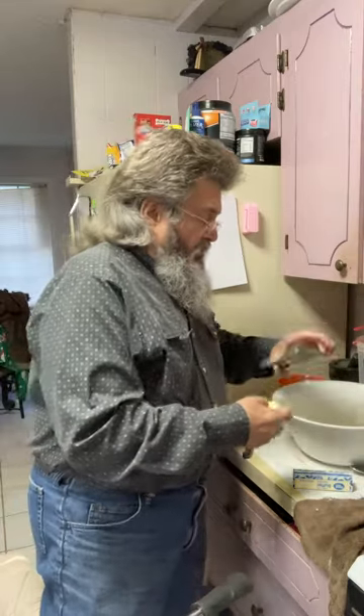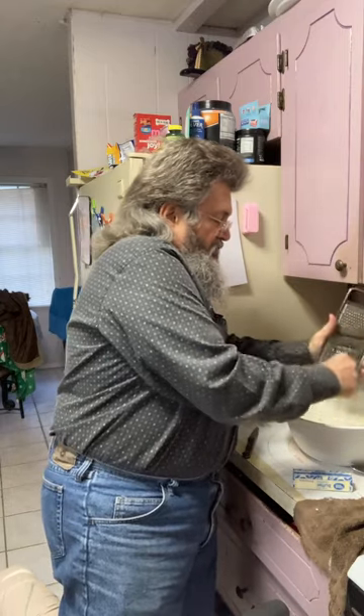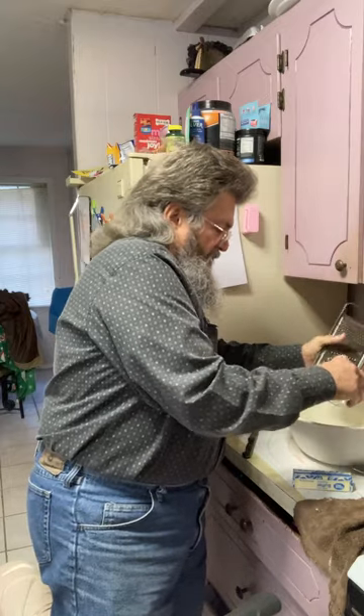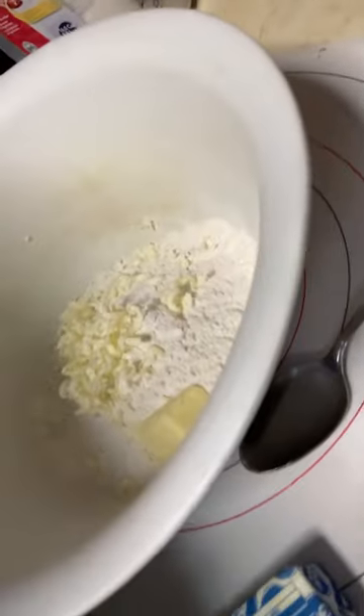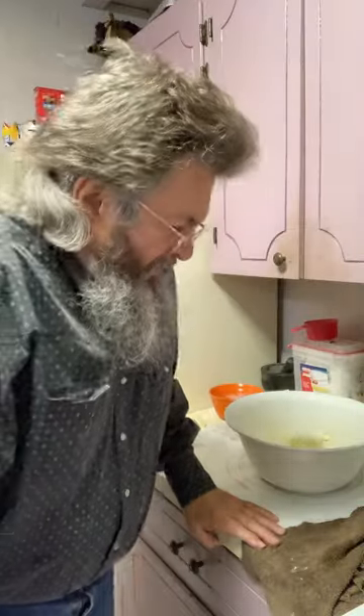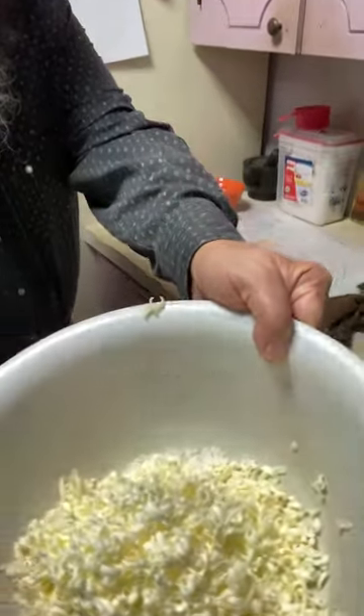I'm grating the butter right in — see it there, it goes right in. I'll bring the camera over so you can see what it looks like. There's my butter all grated up. I've got all my butter shredded down into my flour. Now I'm going to cut that in with my pastry cutter.